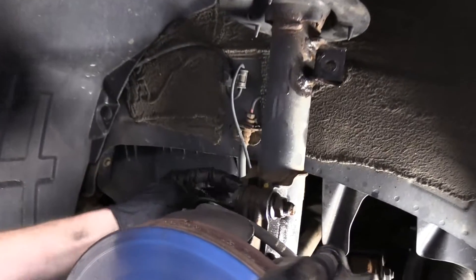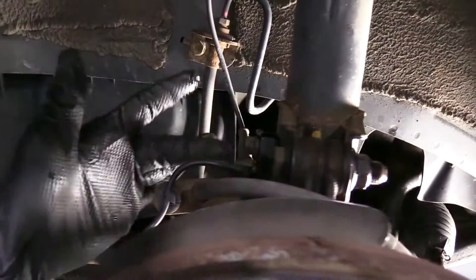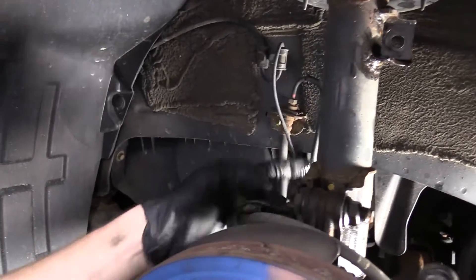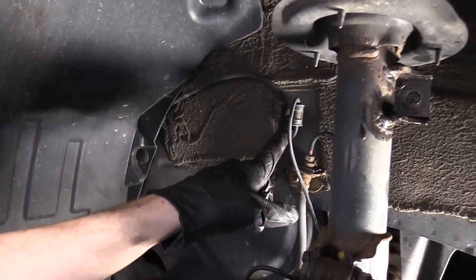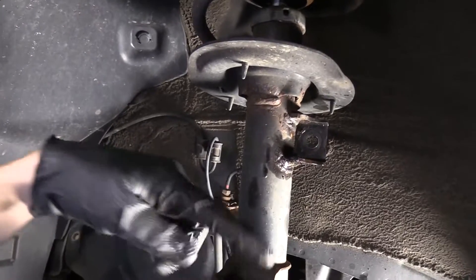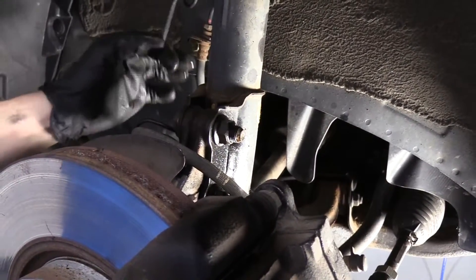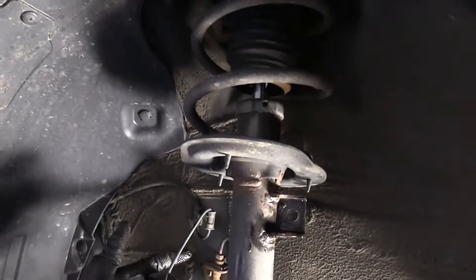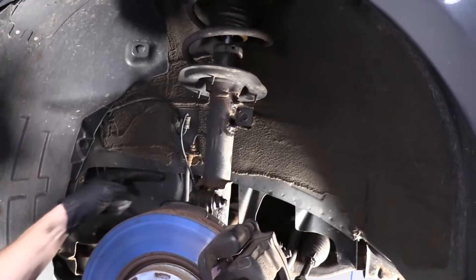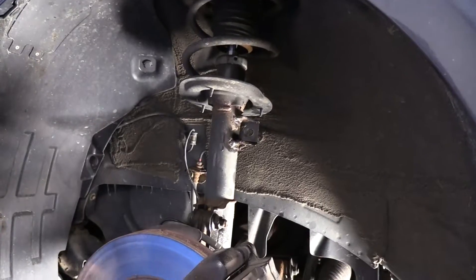Now we're going to come over here. There's a 12 millimeter head here and another one down here — these just hold the brackets. I'm going to remove those and make sure we have plenty of slack to move things around with our ABS wire. I'm going to probably remove this one as well, because once I remove these two bolts the knuckle is going to be able to move around and might tug on our ABS wire, and I don't want to buy another one due to a mistake.